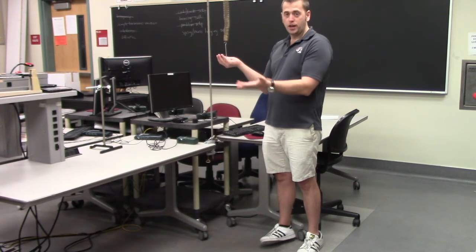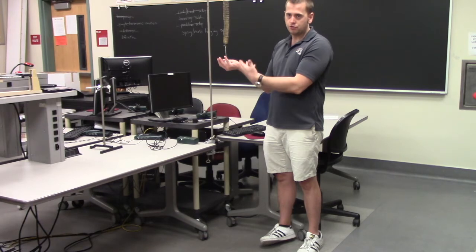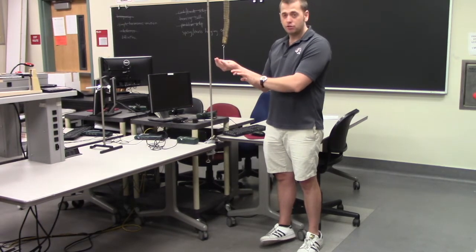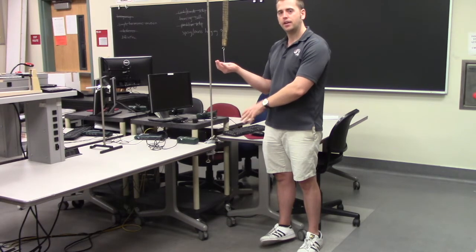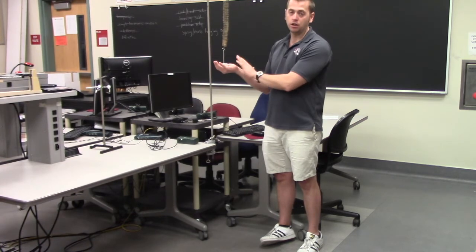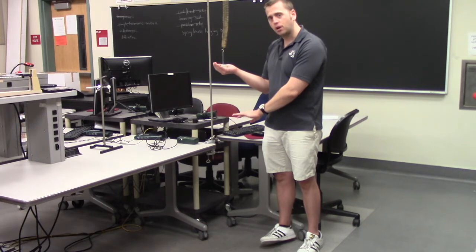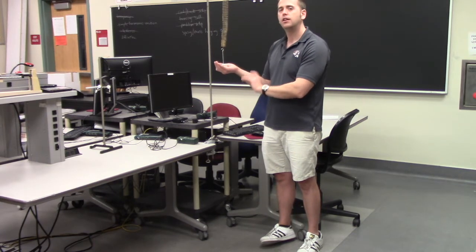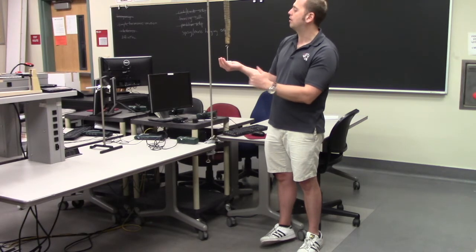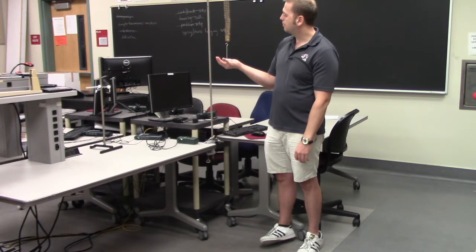Then I'm going to let the weight holder go and allow it to fall down and stretch the spring out. Our goal here is to have the weight holder just barely touch the ground and then bounce back up. In other words, I want to set the system up so that when I let it go from this initial state, the weight holder falls to the ground and just barely touches it in the final state. Let's see what happens with the way I have it set up right now.